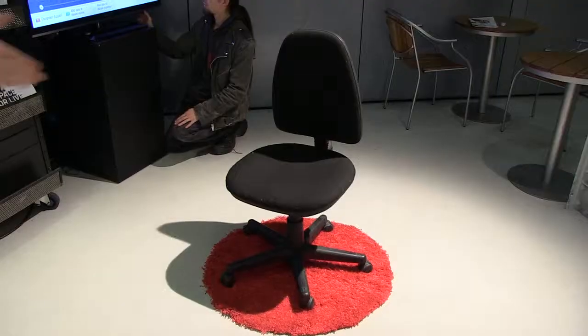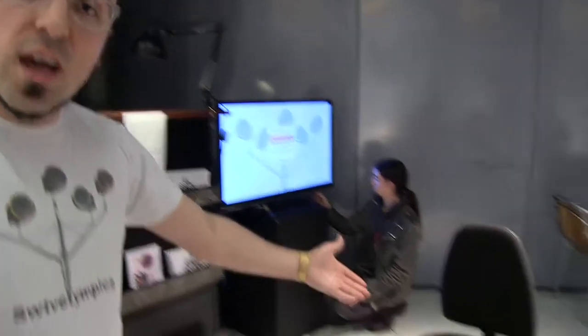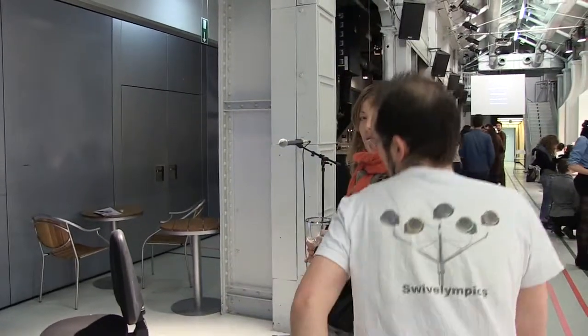Wow, the Swivel Olympics is go! This is the fastest chair I could find in the whole venue. There are lots of bigger chairs, more expensive chairs, but the simple, cheap chair has the best swivel. You have to get the most amount of spins in one push.